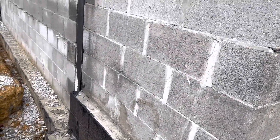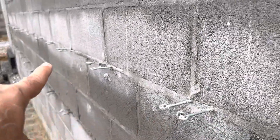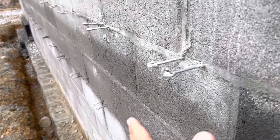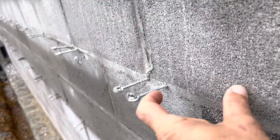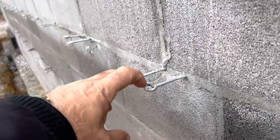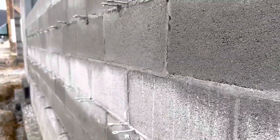Here you can see the horizontal wire reinforcement. It's placed every two courses. We have a brick cavity here — two inches of rigid insulation and then a two-inch air space, with the bricks on the other side and another piece coming in. That's the masonry assembly.